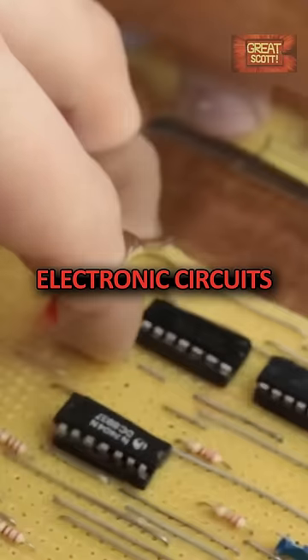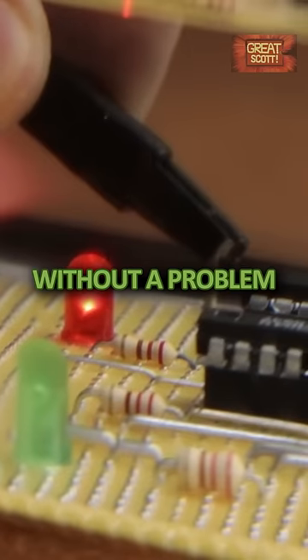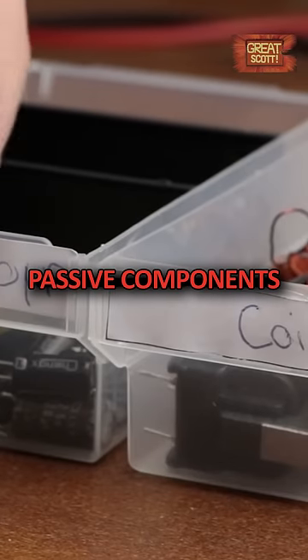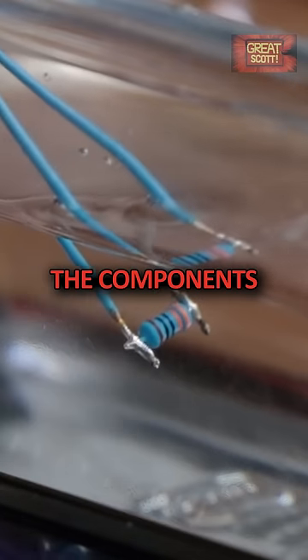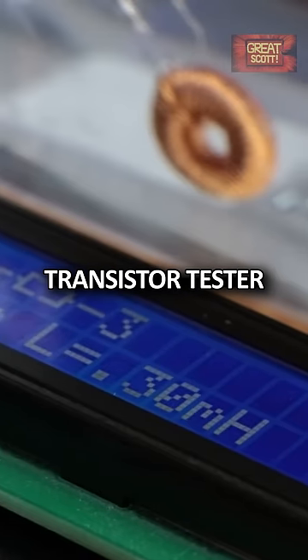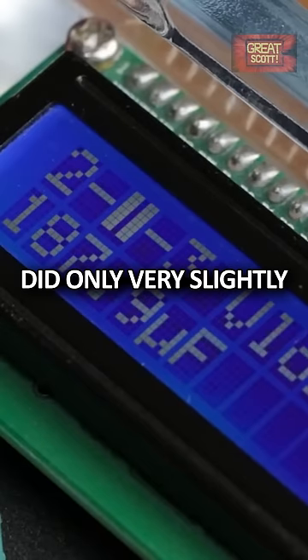So putting electronic circuits into distilled water should work without a problem, right? Well, let's start small with the most basic passive components. After placing the components either inside the tap water or the distilled water, the measured values of the transistor tester did only vary slightly.